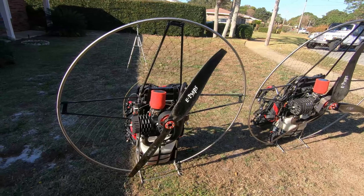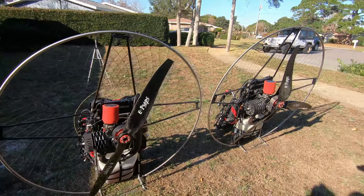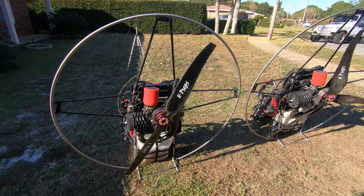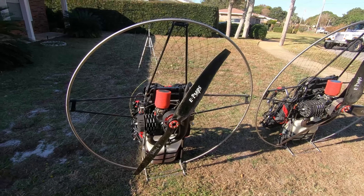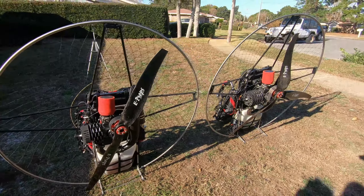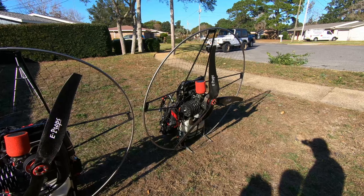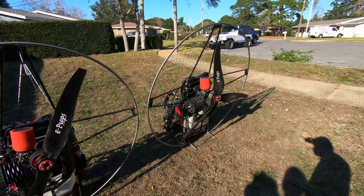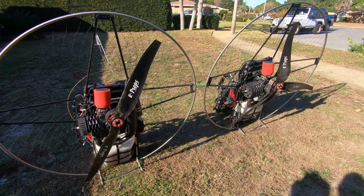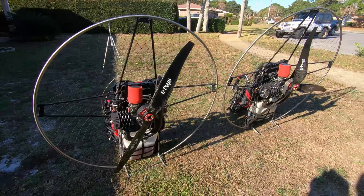The Air Conception Nitro 200 is 28 horsepower and the Air Conception 280 is going to be 33 horsepower. The Air Conception Nitro 200 weighs around 46 to 47 pounds — keep in mind this is equipped with electric start and clutch. The Air Conception 280 with electric start and clutch is going to weigh 49 pounds. So right off the bat, you have two of the lightest and most powerful paramotors on the market here with clutch and electric start.